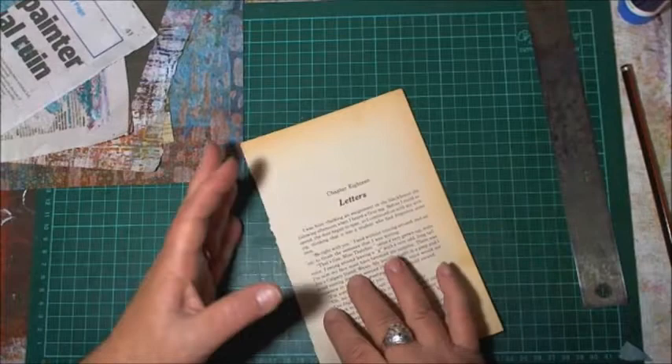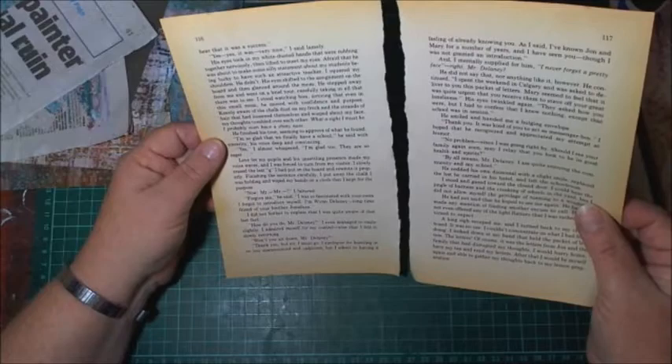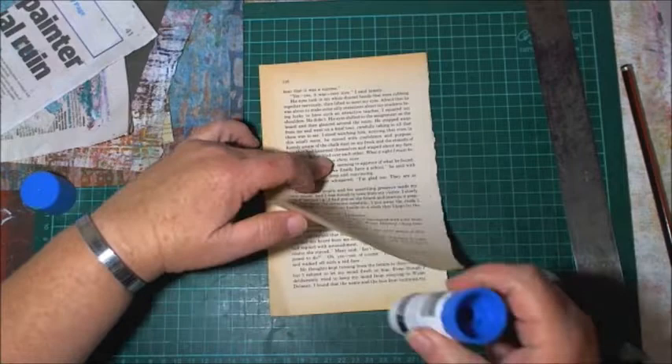I'll just give it a quick read through to make sure there's no inappropriate stuff on there — you know, like heaving bosoms and such, because that's the kind of book it is. I haven't read it. We stick these two pages together just to make it a little bit thicker.